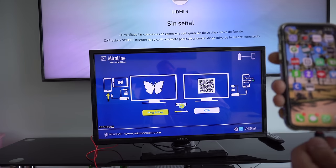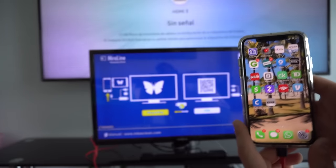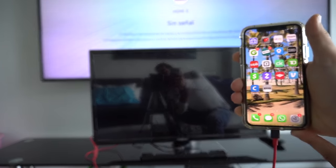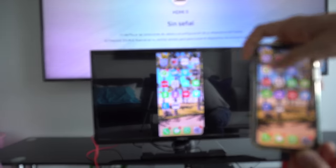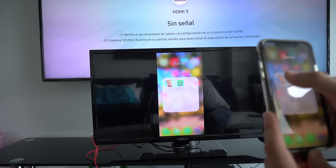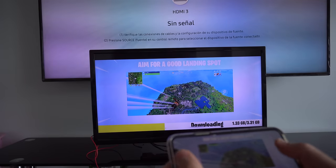This cable will work on your TV as long as the TV has an HDMI port. Here I'm trying it on a smaller, older TV. As you can see, the phone screen will show up in just a few seconds and you'll be able to navigate around your phone, view pictures, play videos, and play video games — all from your phone to your TV.